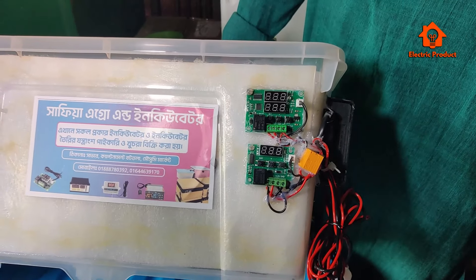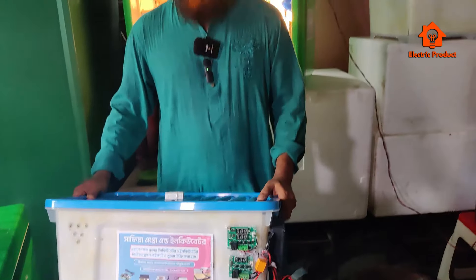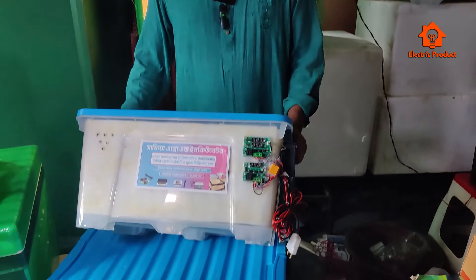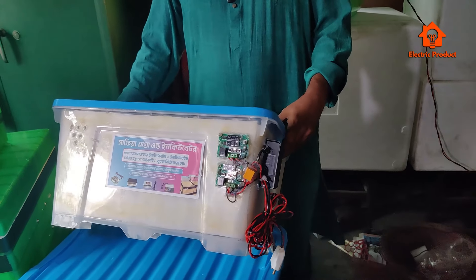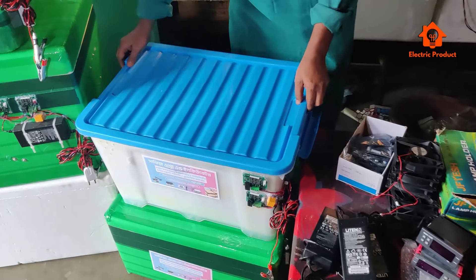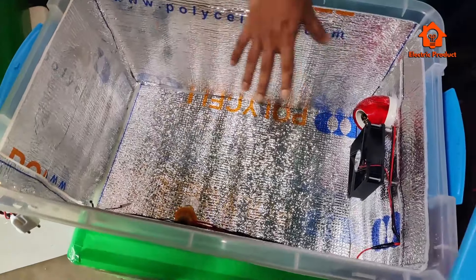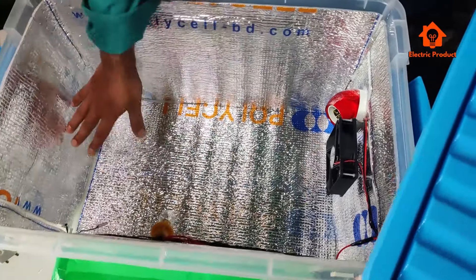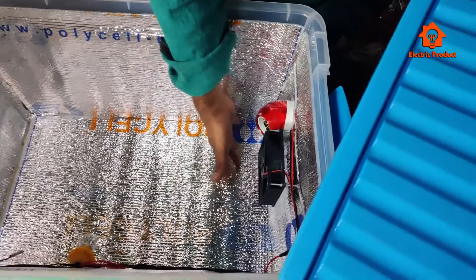This is a controller that we can use. We can have a complete version of this — we can have a position, a number of numbers, a machine, extra dim, a tray, a system or monitor.